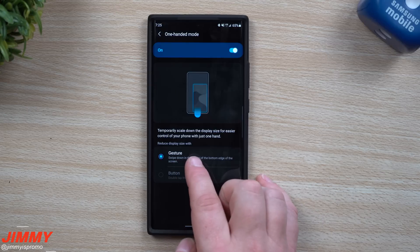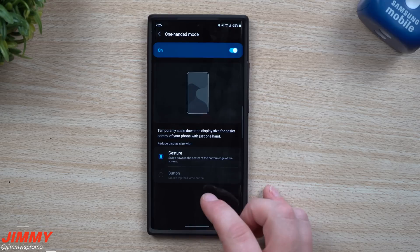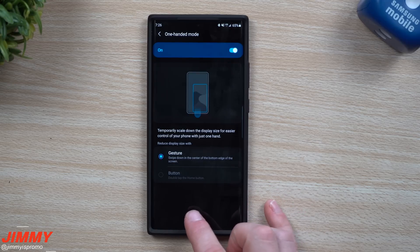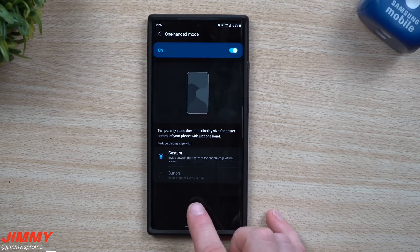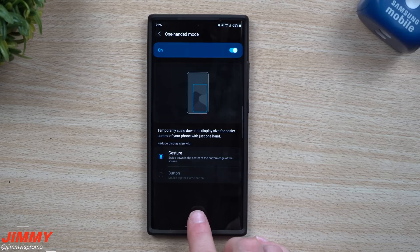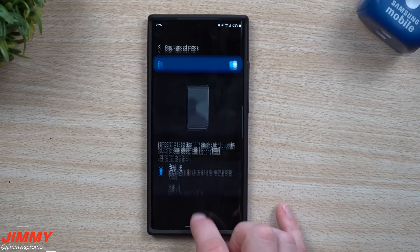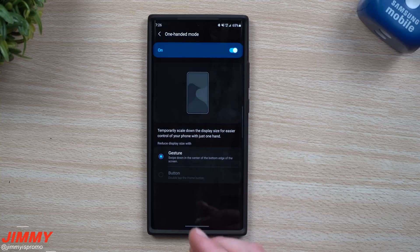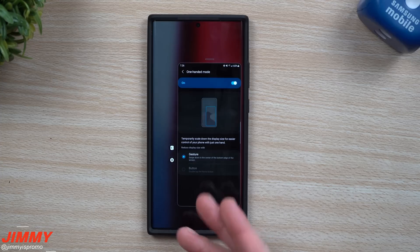To bring down the display size temporarily for easier control, you swipe down near the bottom of the screen. Think of where your fingerprint reader is — it's just below that. It's a little hard to explain because if you go too far up you'll just scroll. It's right on the very bottom, about the length of a fingertip — swipe it down and the screen appears in the center.